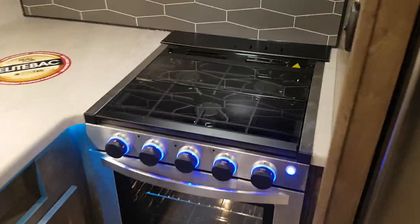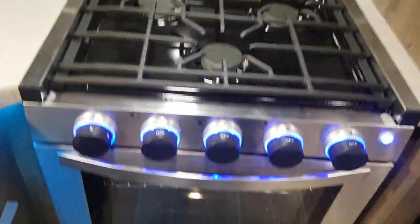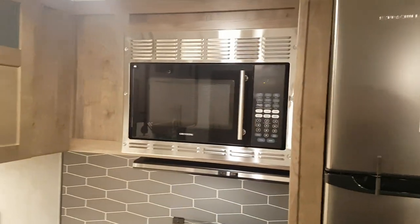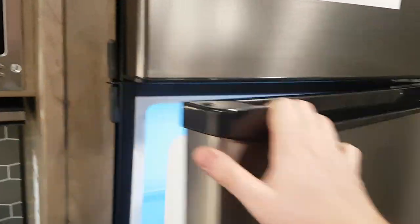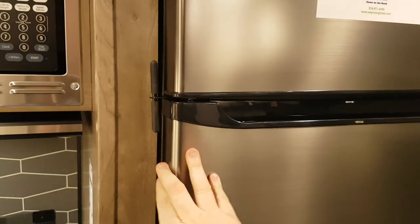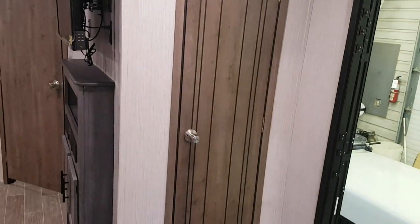There's a high-rise faucet with a pull-down sprayer. The three-burner stove has a flush-mount glass cover that folds right up and has a knife holder behind it, with an oven down below. There's a built-in stainless steel microwave with a light and fan on the range hood. The fridge is an 11 cubic foot electric fridge with a built-in inverter — you can also get it with a propane-electric fridge, which is a bit smaller at seven and a half cubic feet but still good storage. There's pantry space beside as well.